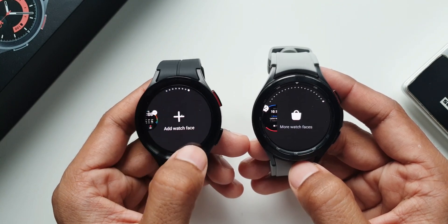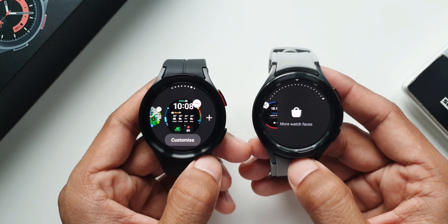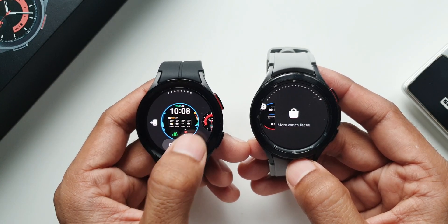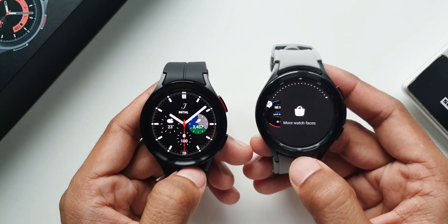Not sure why Samsung made this change. On One UI 4.0 it was much easier to see the watch faces and add them quickly. Whereas on this one we can see the ones which are already added and then tap on add watch face to add to this list. That's another change we have.